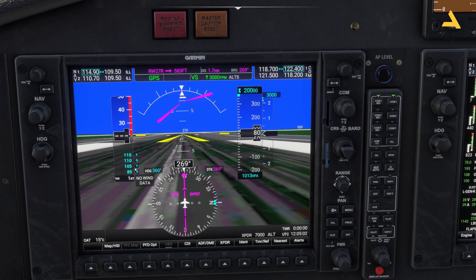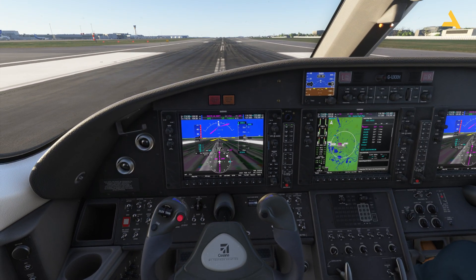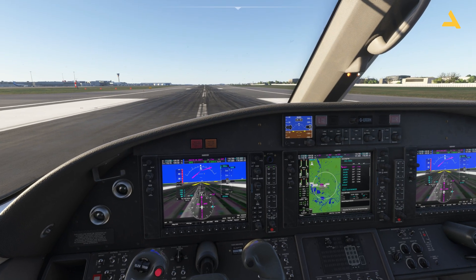Vy is the speed at which you can reach altitude in the shortest time. Vx is the optimum speed for the best angle of climb and highest climb rate over the shortest distance. Vg is the speed for following the glide slope — it's the optimum approach speed. Keeping it exactly at Vg (around 105 knots) is a bit tricky with this plane, as I'll explain after takeoff.